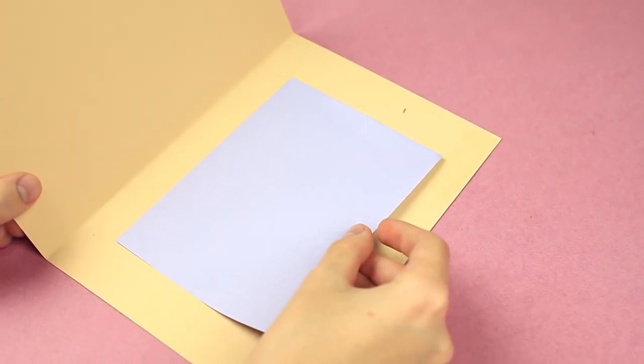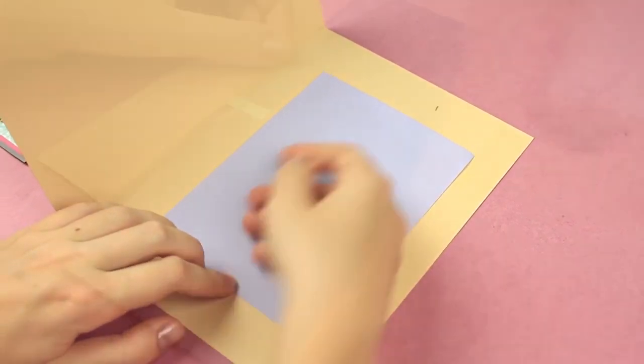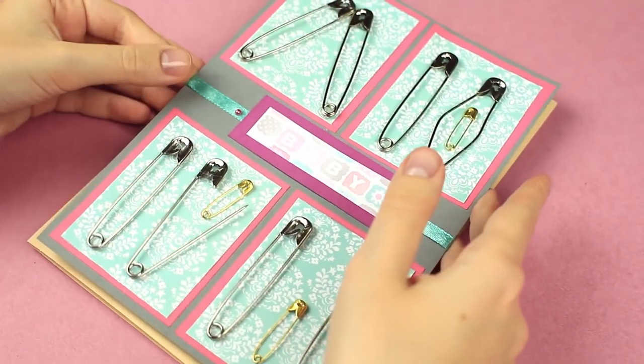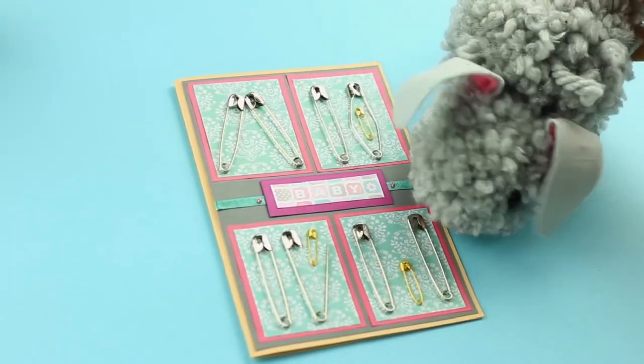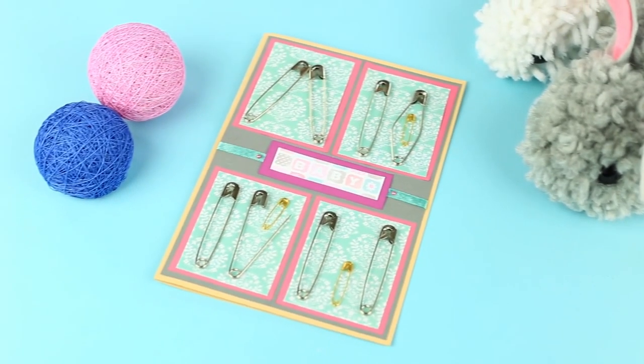Put a note sheet inside. Attach the main pinned background to the front of the card. The original pregnancy announcement card with a hint will bring your message to a recipient better than words.